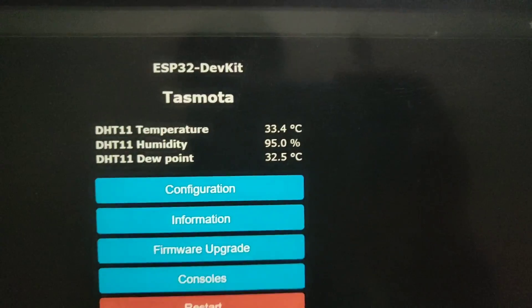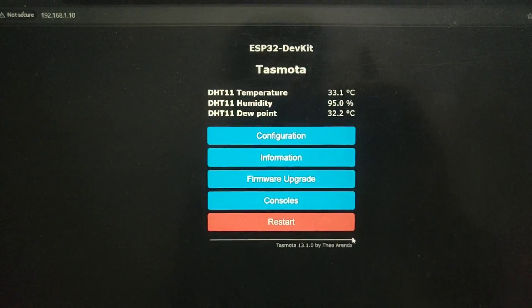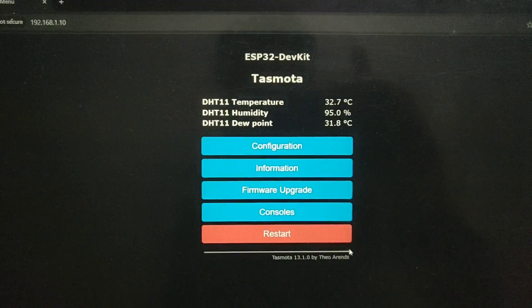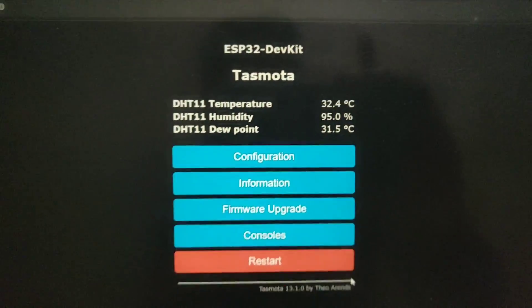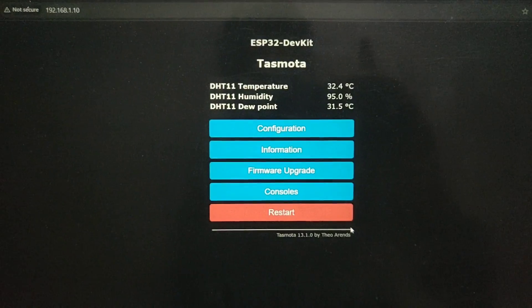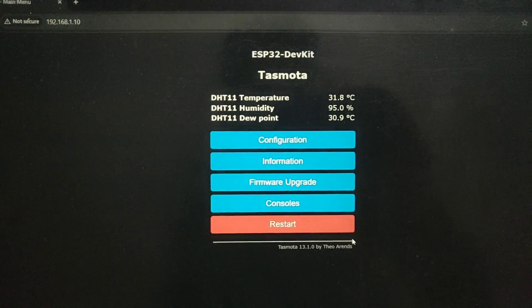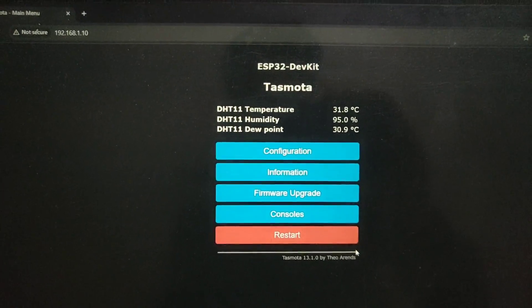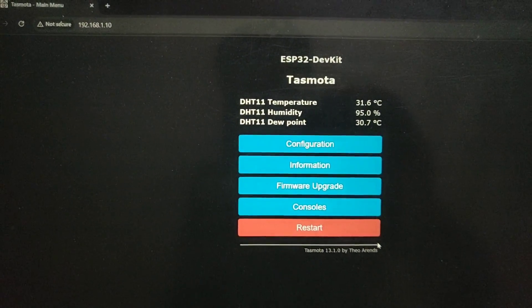There it is guys — that's how you can use the TASMOTA web server application to check your temperature and humidity readings from your ESP32. Thanks for watching, hopefully you enjoyed it. If you have any doubts or comments regarding the video, comment down below and I will try to answer them as soon as possible. I'll catch you all in the next one.